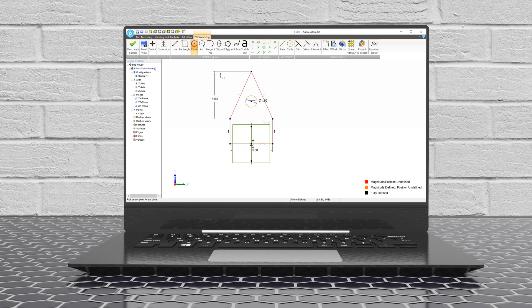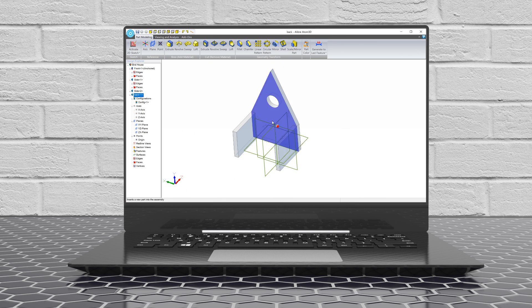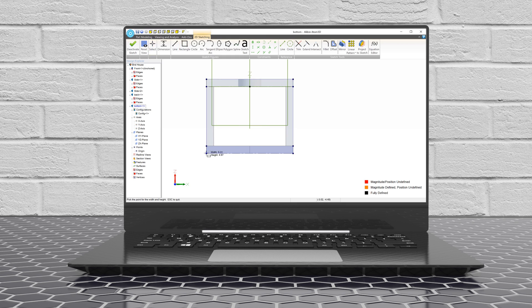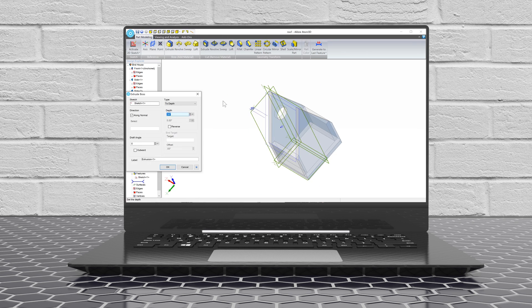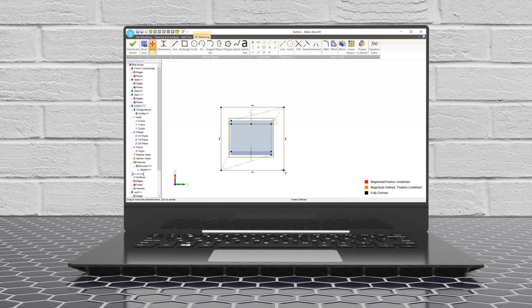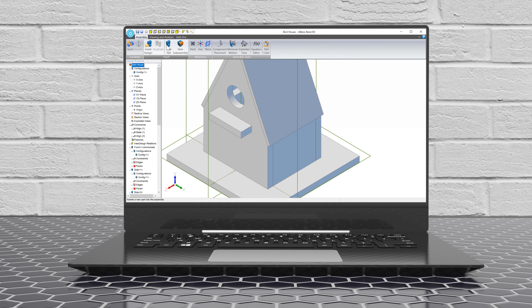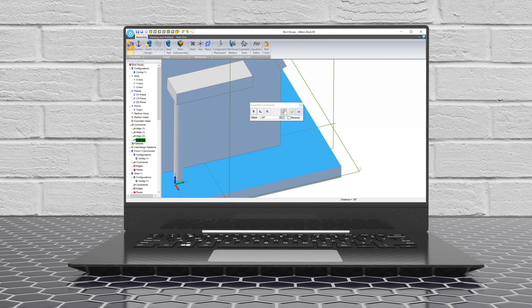Now that you've got the basics, let's see it in action. All parts share a similar workflow. You start with a 2D sketch — those are the red lines with squares and circles and other shapes that you see — and then you create a 3D feature from that sketch. You'll keep adding and removing material until your part's the right shape, and along the way you're always adding dimensions to make sure everything's the right size.